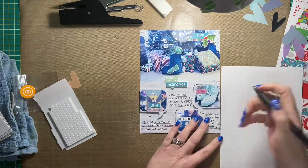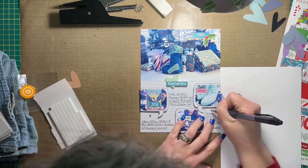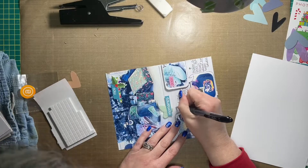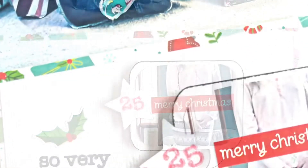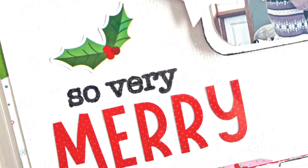I did underline my journaling as well — I really hummed and hawed about whether or not I should do that, because there already are lines drawn onto the background of that portion of the layout. But like I said earlier, it's really hard to see, so it ended up working out.